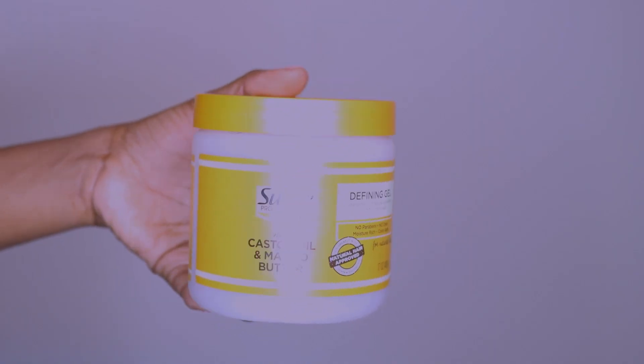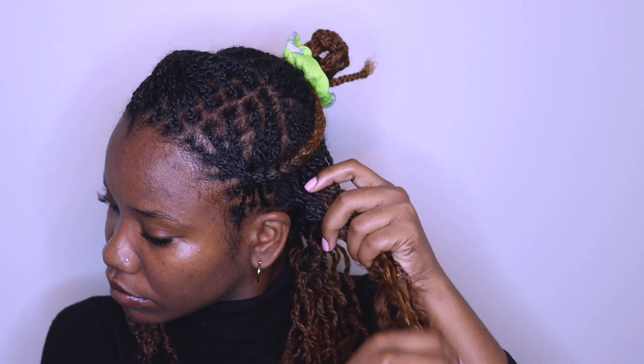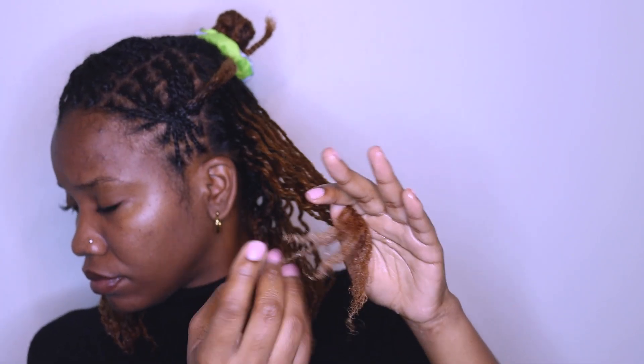To the ends I'm adding a little bit of this Suave gel. You can use any gel that you have on hand — mousse works fine as well, this was just the one that I had. I'm repeating that to each of the twists. For some of them I needed to add a little bit of water first because it was feeling a bit dry and I didn't want to put the gel right on top of dry hair. So I added a little bit of water to get some moisture in there and then added gel — and this is the final result.